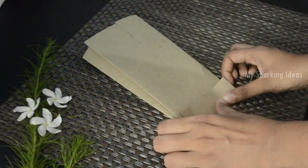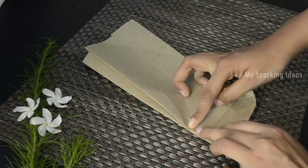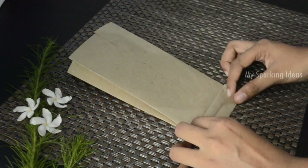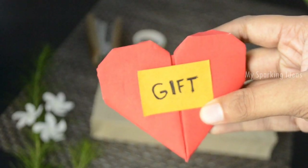Now we are going to make the bottom part. Fold the bottom part and then fold it like a triangle as shown. Fold the sides into the inner portion of the package and fix it with glue.